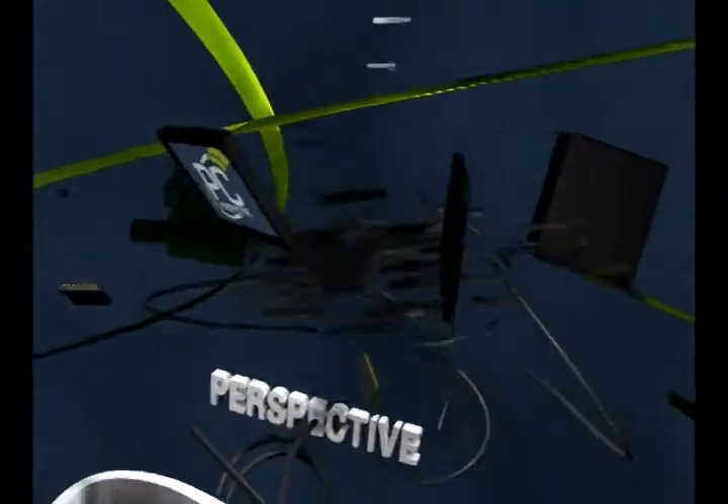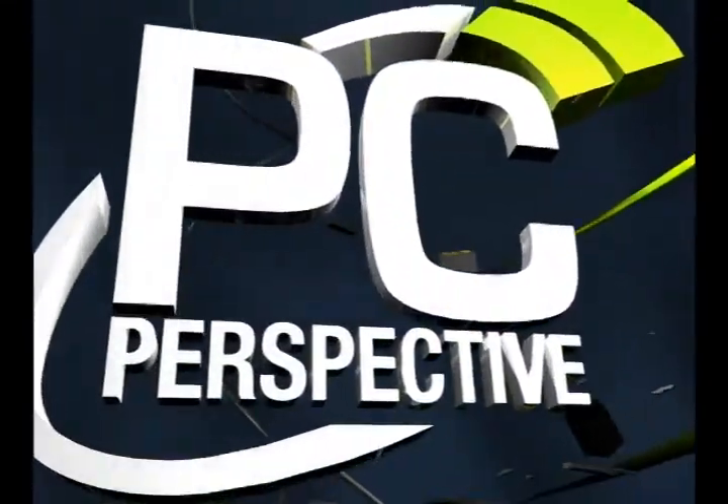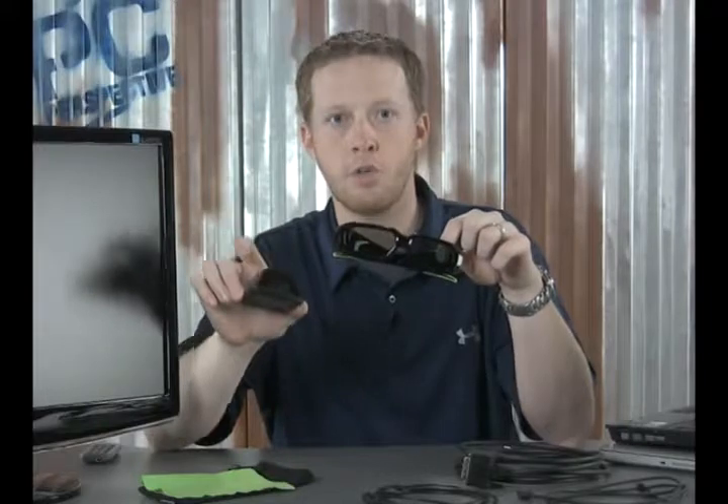Hi everyone, welcome to PC Perspective. Today we'll be taking a look at a cool new technology from NVIDIA called GeForce 3D Vision. NVIDIA's GeForce 3D Vision is a technology that brings 3D stereoscopic gaming to PC users. The technology consists of a couple different components: one being the glasses, which are active shutter glasses, and an IR transmitter that helps control the shuttering speed, a display technology such as the LCD screen you see here, and software integrated through the NVIDIA driver and a new piece of NVIDIA software.